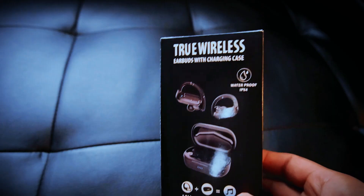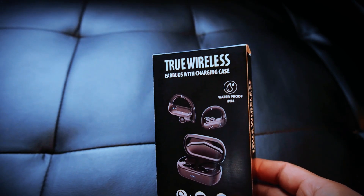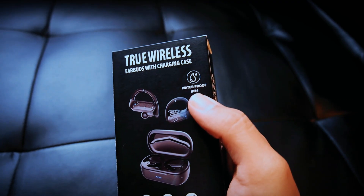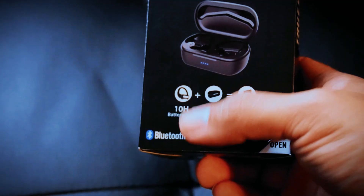Hey, how's it going guys? Today we're gonna be reviewing and testing true wireless earbuds with charging case. It boasts waterproof IPX4 — I don't know what that means but I guess that's pretty good — and a 10-hour battery time.